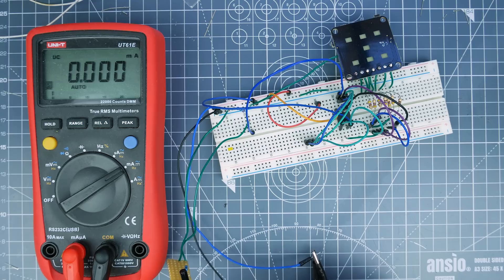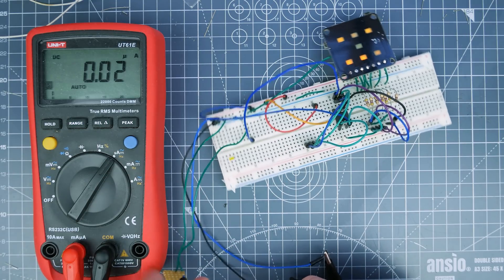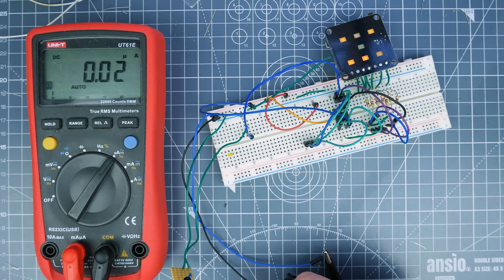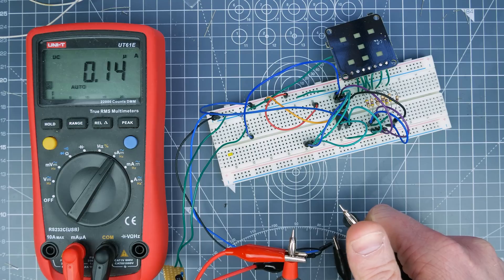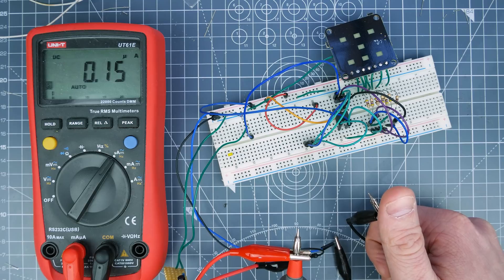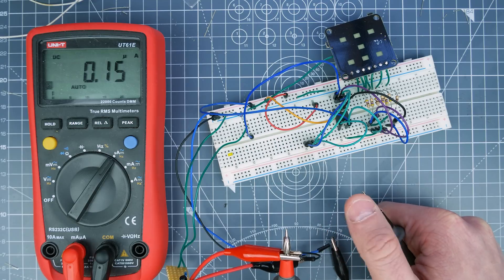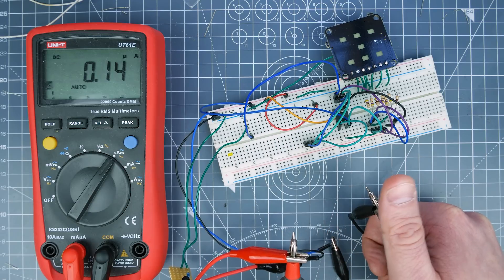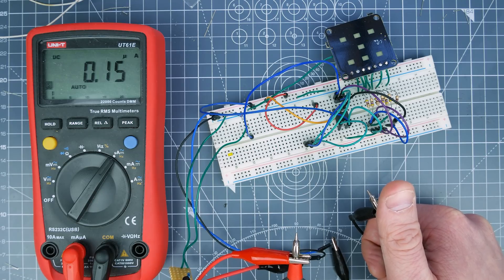Let's switch it into microamps mode. I'm going to short my probes because I'm not sure if this is going to reset the microcontroller. Let's trigger a number and once those lights go out we can remove these shorted probes. It's reading 0.15 microamps — pretty darn low. Before I disabled the ADC — the analog-to-digital converter — I was reading about 260 microamps. Now we're down to 0.15, which is very, very low.